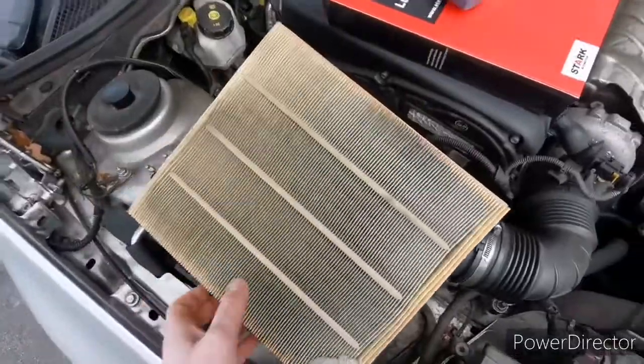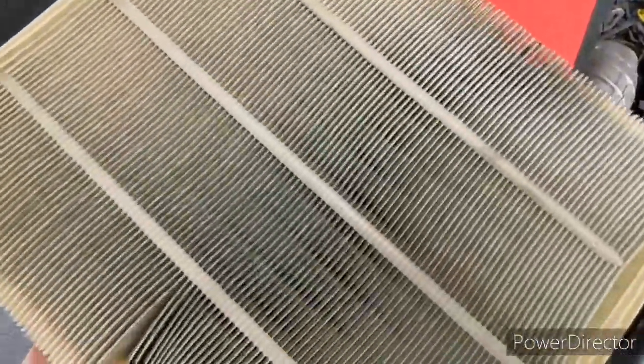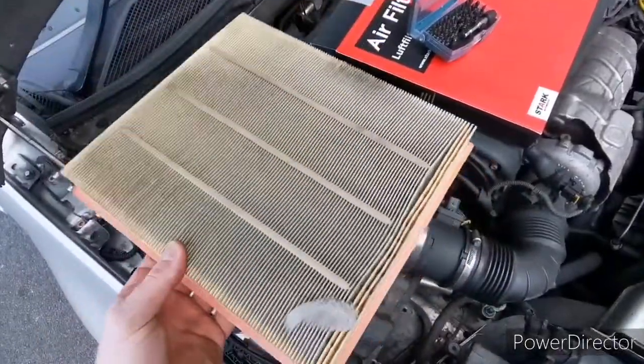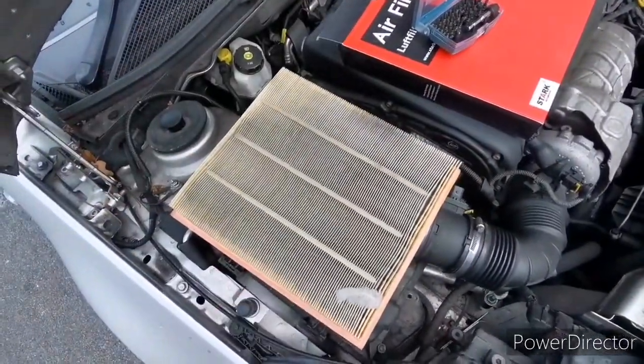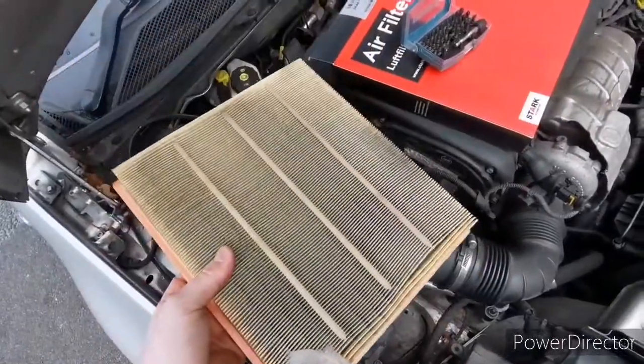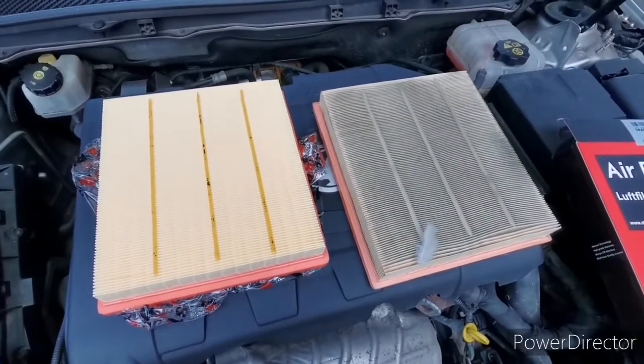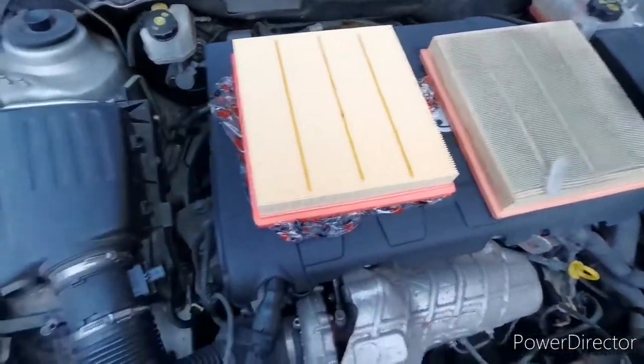The filter is out — not in that bad a state, but since I decided to put a new one in, I'll do it right now. Actually, when you compare it to the new one, it looks horrible. I think it's also worth...